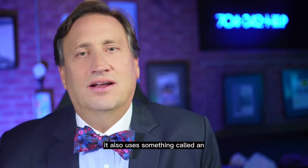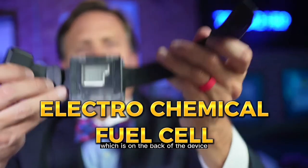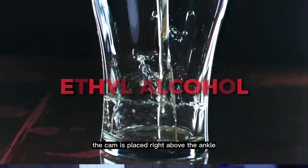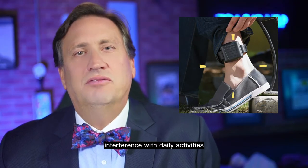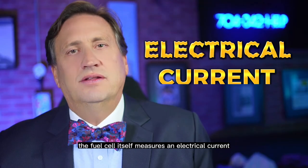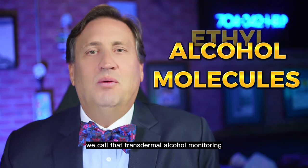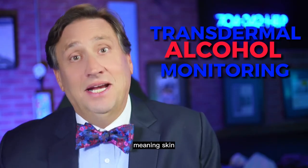It also uses something called an electrochemical fuel cell, which is on the back of the device, to measure for the presence of alcohol — ethanol, also known as ethyl alcohol. The CAM is placed right above the ankle because it seems to pose, at least potentially, the least interference with daily activities. The fuel cell measures an electrical current created by the number of ethanol molecules produced from a person's sweat glands. We call that transdermal alcohol monitoring — trans meaning across, and dermal meaning skin.